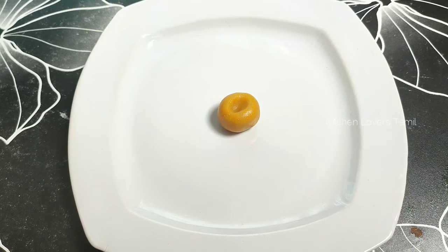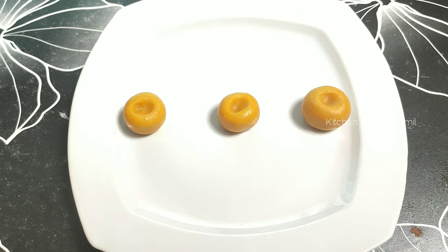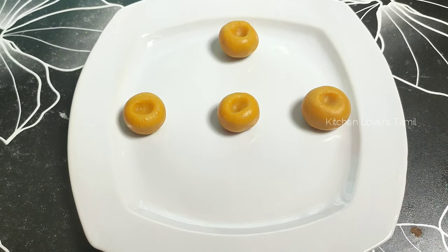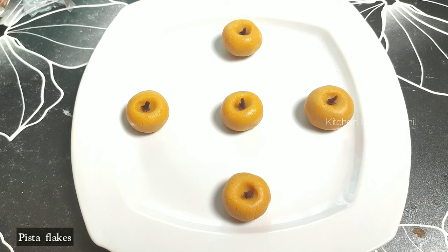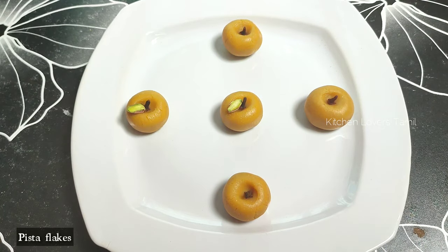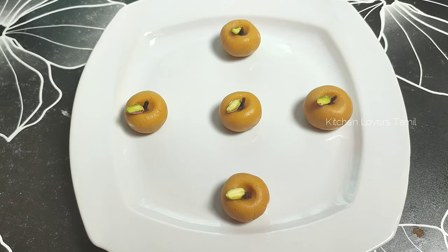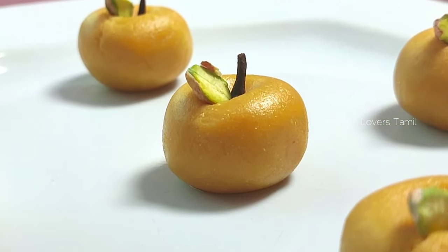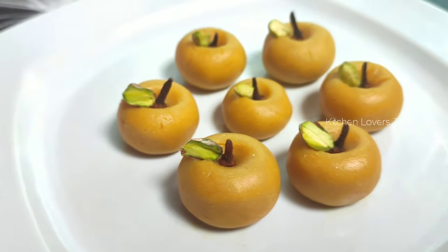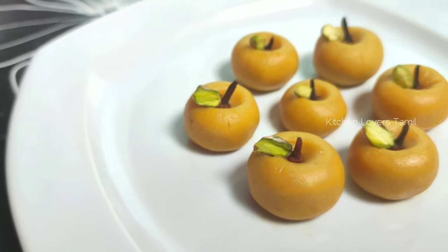We are ready to make the apple shape. The apple shape is very easy. This is the apple shape — cut and form the apple shape.